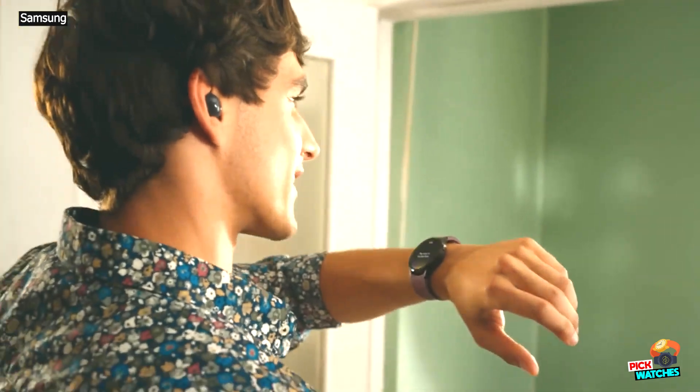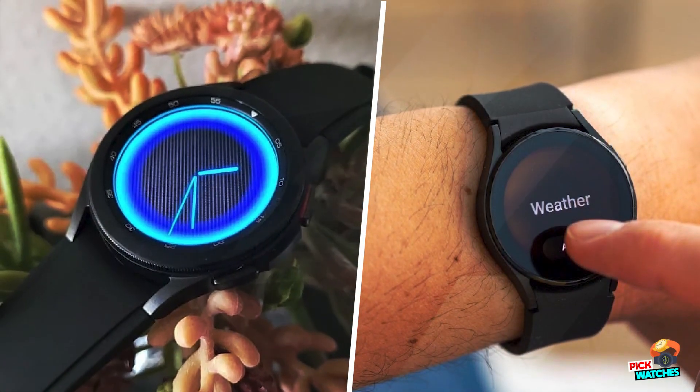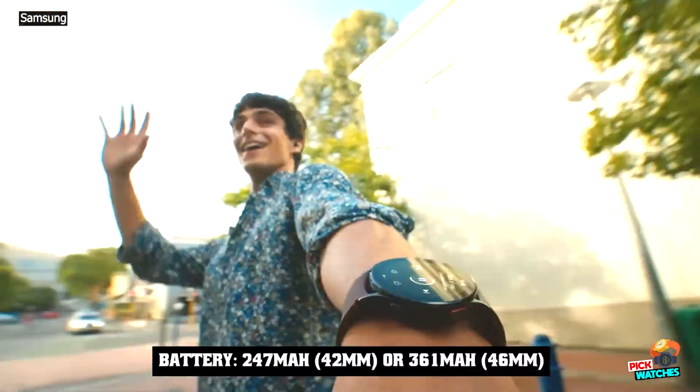That's not to say the Watch 4 Classic is terrible — its design and display are some of the best we've seen. We just can't say that the few positives outweigh all the negatives.